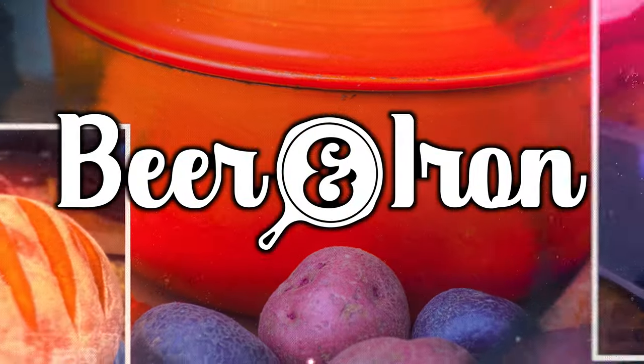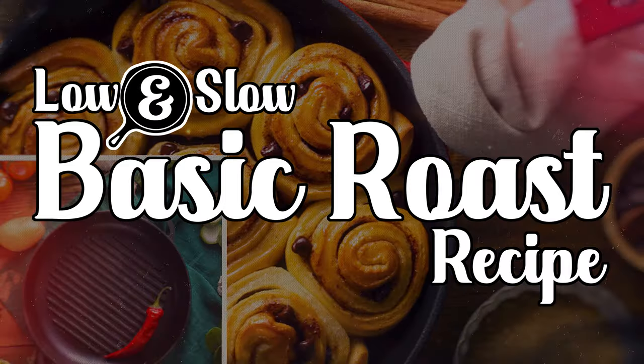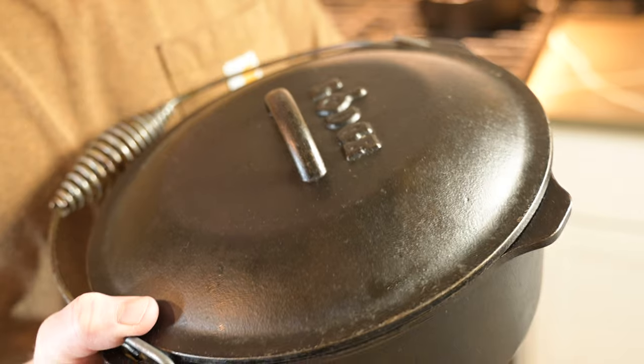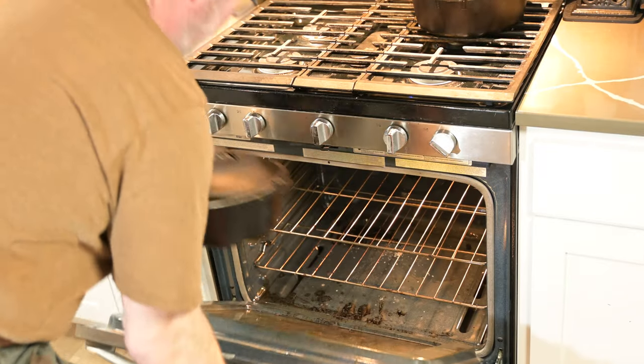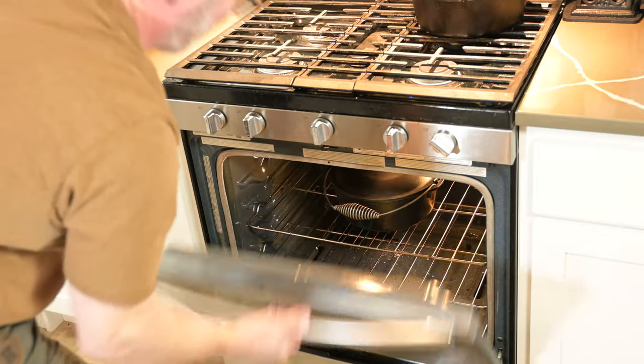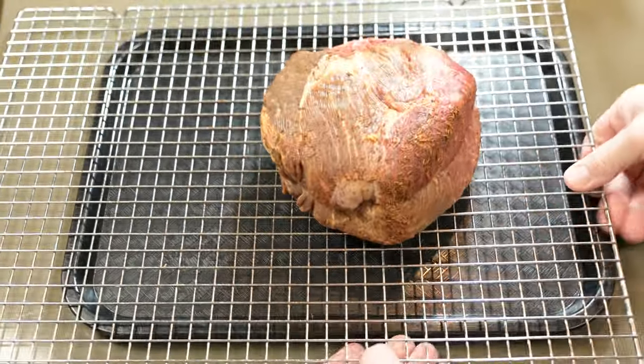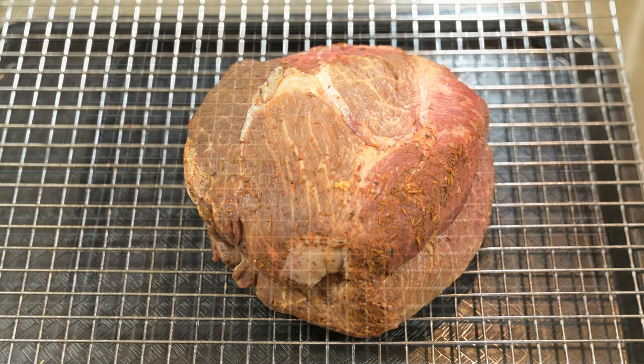Welcome to BeerAndIron.com's low and slow basic beef, pork, lamb, or wild meat roast recipe. First thing you want to do is preheat that five quart cast iron Dutch oven. You can use a seven or a nine depending on the size of your roast. We're using a fairly small roast here, so we're only going to use our five quart Dutch oven.